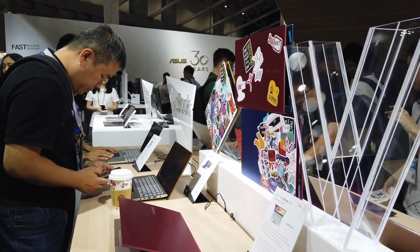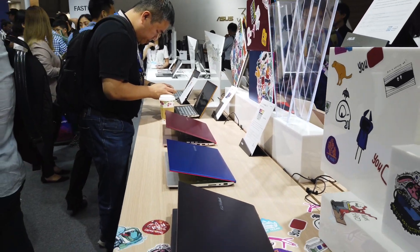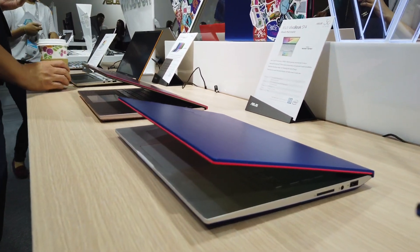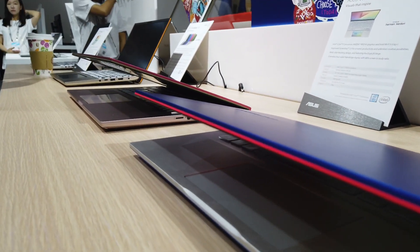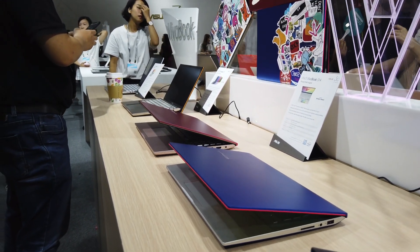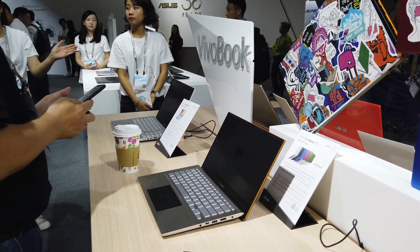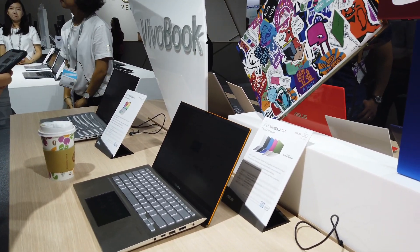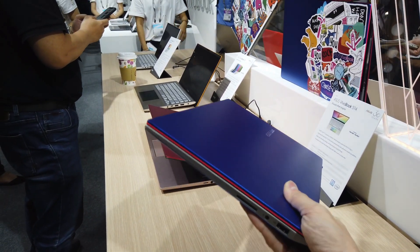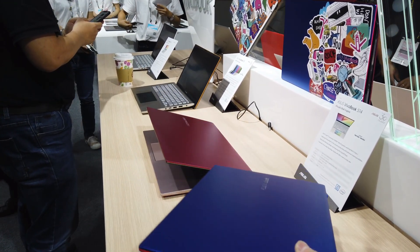The ASUS VivoBook is also on display here and they are showcasing a bunch of different colors — black, blue, and red — and they all have this really very nice trimming. It's little attention to detail that really helps sell a product, and the specs on the VivoBook are actually not that bad, especially if you're just going to be using this for work and play. It's very light and looks pretty nice.